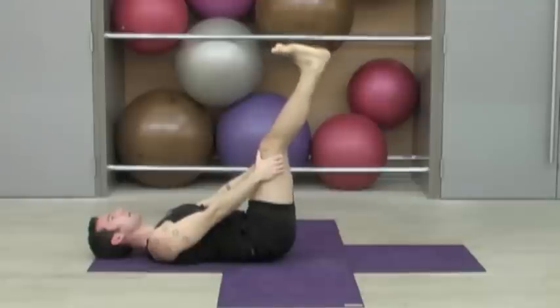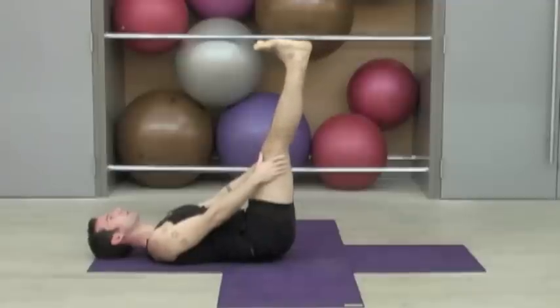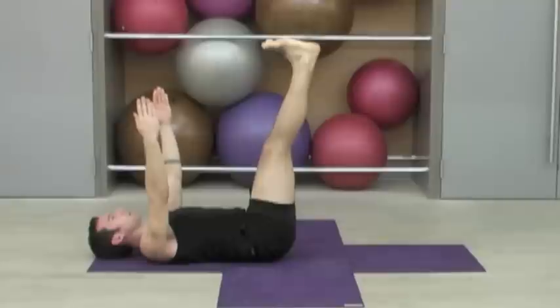Flex out through the heels. Bend the knees if this is feeling like strain on your lower back. If you're really comfortable, you can reach the hands up, fingertips towards the ceiling, but let your shoulders drop heavily onto the mat.